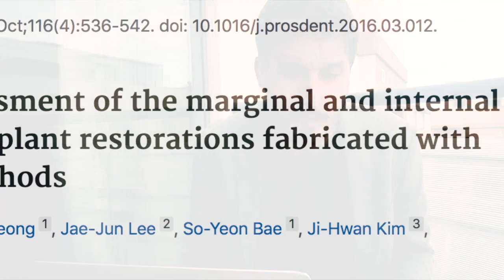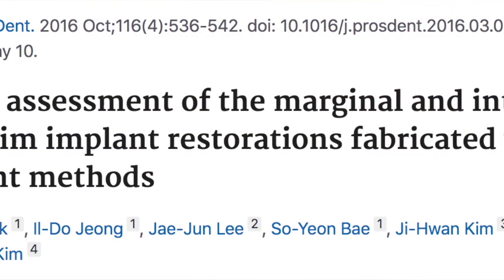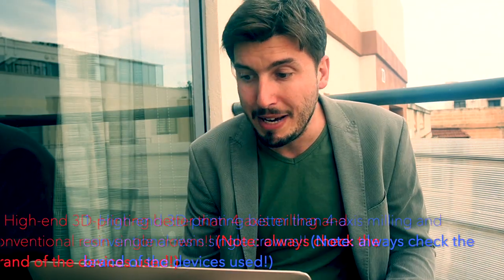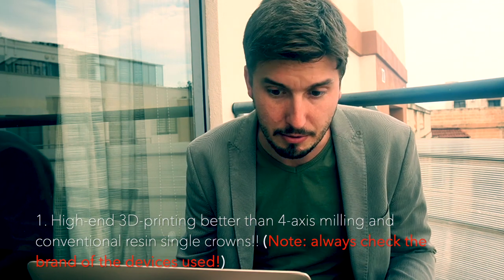The first article is from Park and Collaborators, published in 2016 in the Journal of Prosthetic Dentistry. They used a high-end 3D printer to produce resin crowns, which had better adaptation than milled and conventional crowns.